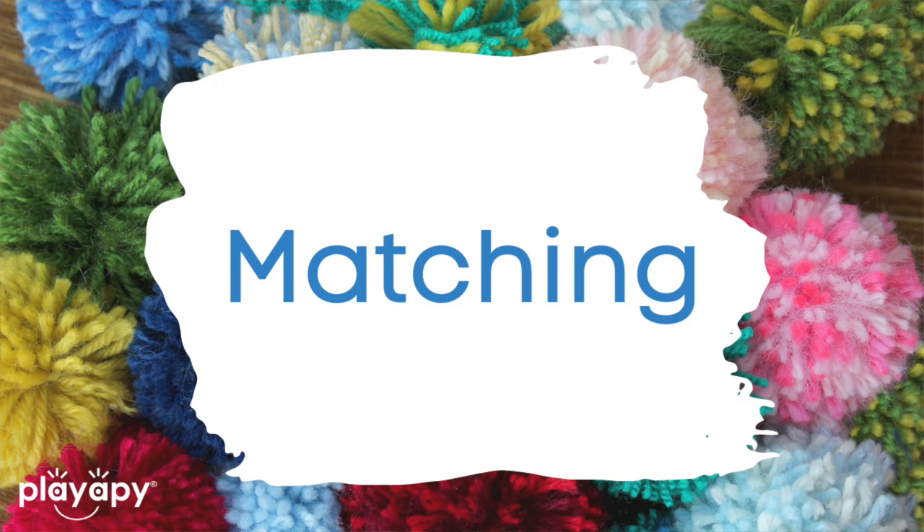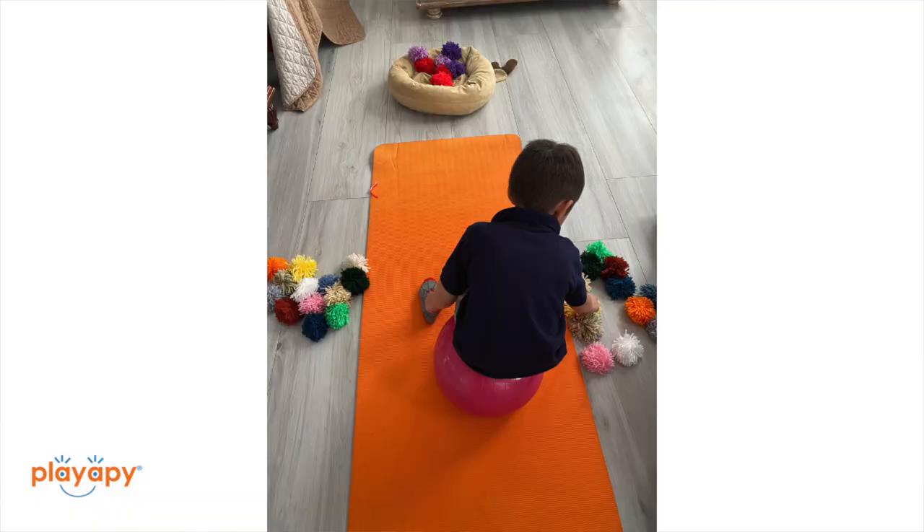Number three: another thing I like to do is talk about matching. So if you have two of each color, you could do a lot of matching type activities. You might have a child sitting and they have to grab one from one side and one from the other side and find the matching colors and put them together. So creating more than one of the same color is another way you can practice using pom-poms and make things a little more fun.